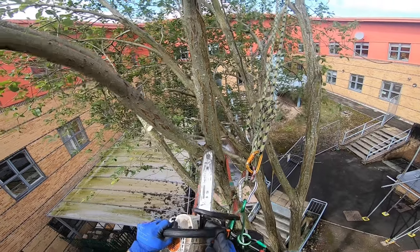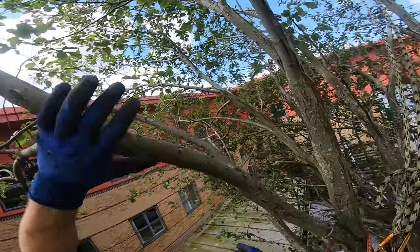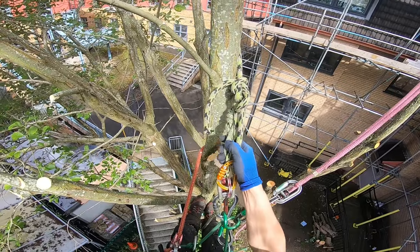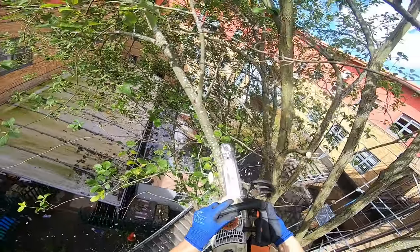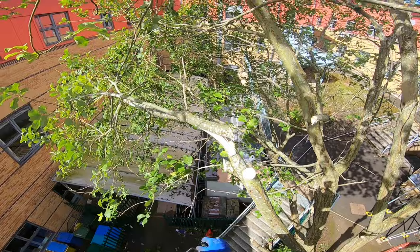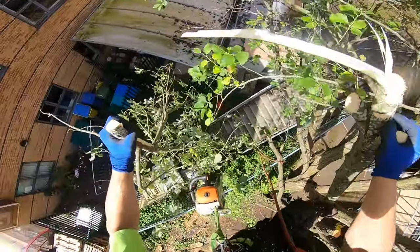Again just using a bit of a peel cut there. This particular tree is goat willow — it's what we call it here in the UK; I don't know if it's got a different name in the States. I've got my two ropes in there. On something so brittle as goat willow, two ropes is pretty great — a bit of peace of mind. Again just going straight with a peel cut.